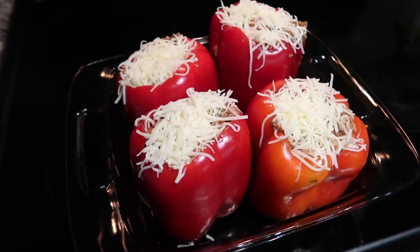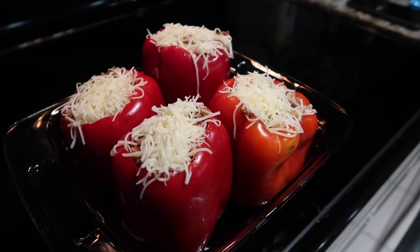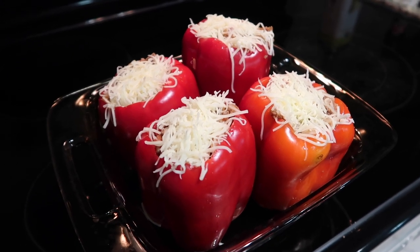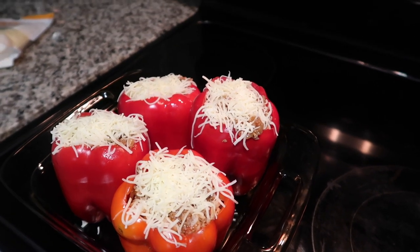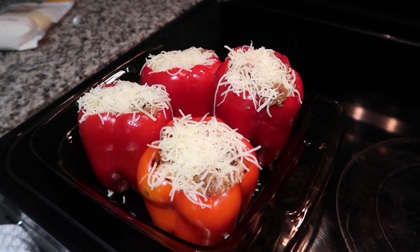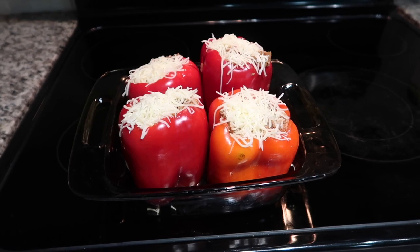So the recipe called for six peppers but the filling really only filled four peppers. I took two peppers out and fully stuffed four peppers — I'll just snack on the other two for the rest of the week. I topped them with cheese and I'm going to cover them and put them in at 400 degrees for 35 minutes, then take the foil off and let the cheese get all melty. I'm using a smaller dish now — this one fits four and the other one fit six.